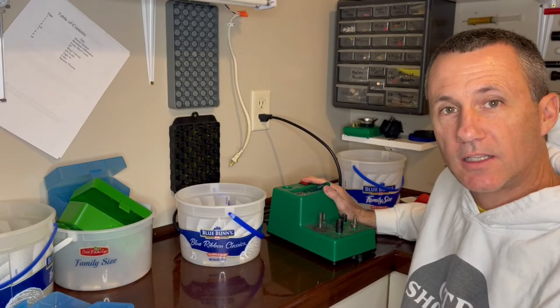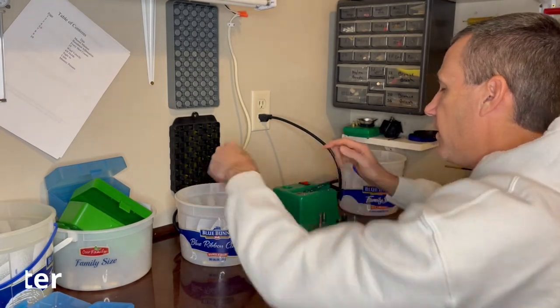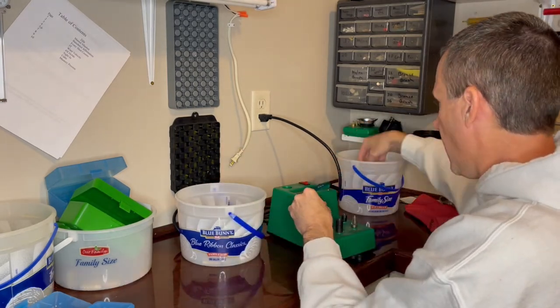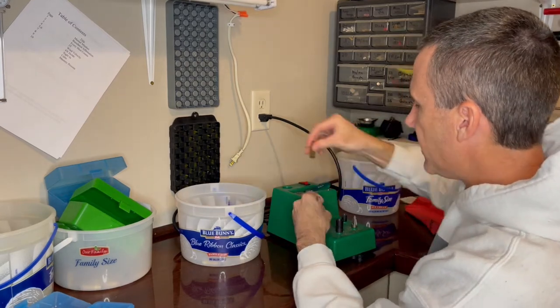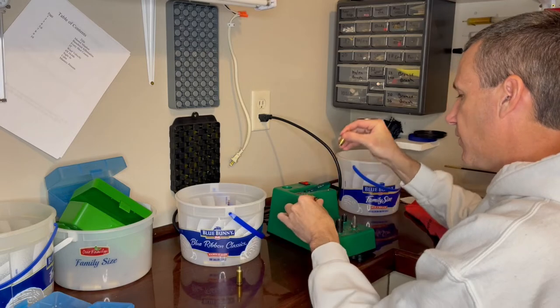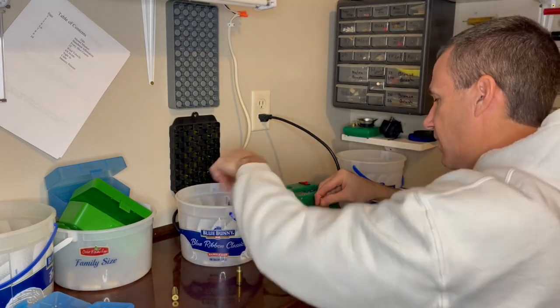Phase two is cleaning the brass. The first thing I do is clean the primer pockets with this RCBS Primer Pocket Master case tool. I clean the primer pockets out so that the cleaning of the whole case goes a lot faster, and this doesn't take very long as you can tell.